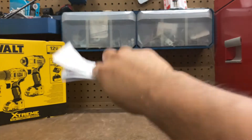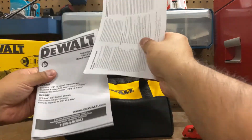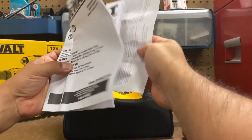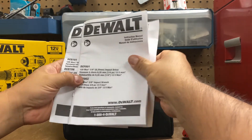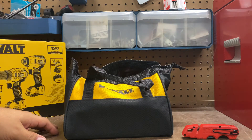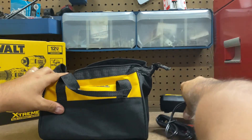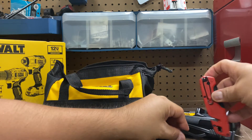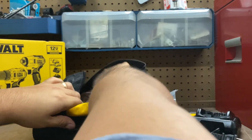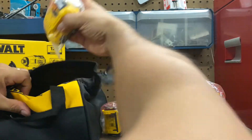First thing I see is the instructions — there are two sets, one for the DCF801 and one for the DCD701. We'll figure them out as we go. We also have a charger, the belt clips, two drills, and two batteries.